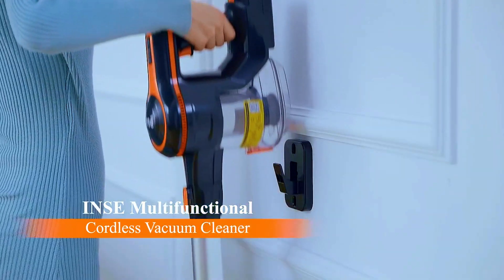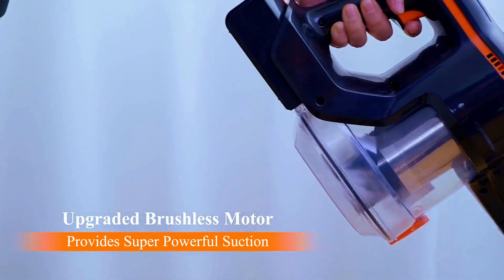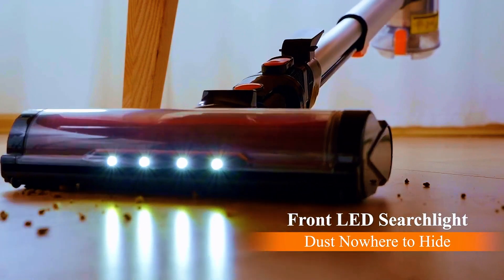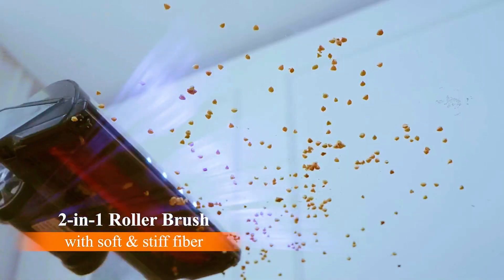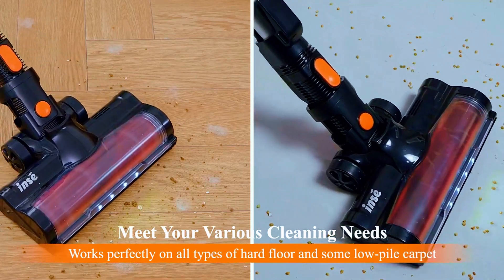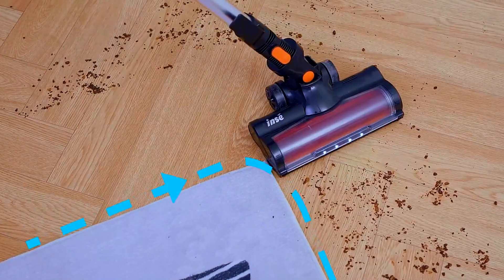With its detachable battery, you can clean every nook and cranny without being tethered to an outlet. Experience the power of 30 kilo Pascal strong suction, ensuring that even the most stubborn dirt and debris are lifted with ease. Say goodbye to frequent emptying thanks to the extra-large dustbin, allowing you to clean more without interruption.